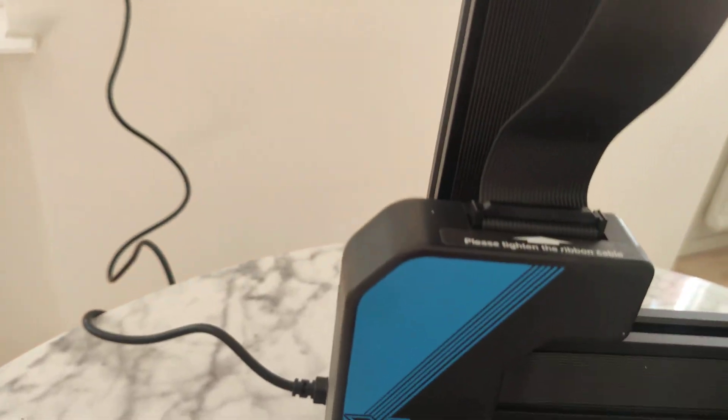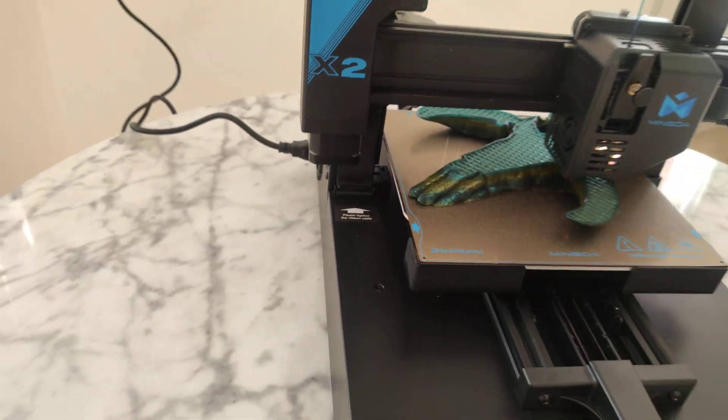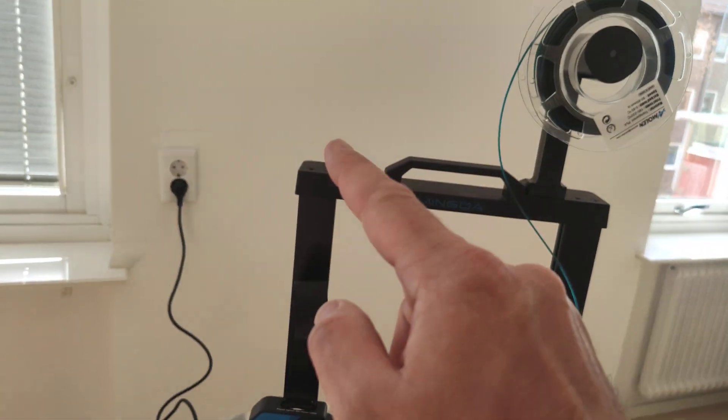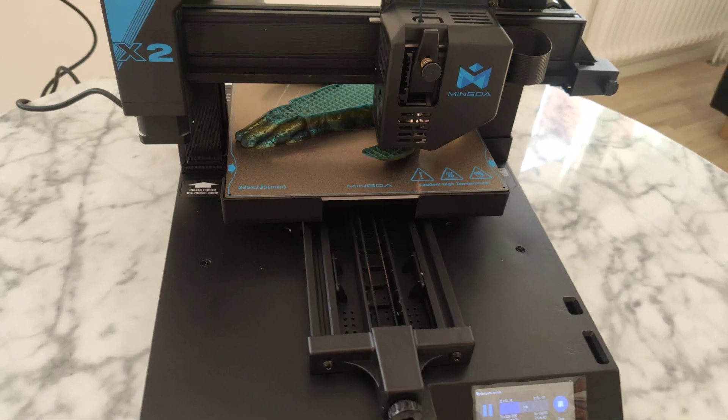Hello everyone! This is the Mingda Magician X2 3D printer — 235 x 235 x 230 build volume. So it's huge.